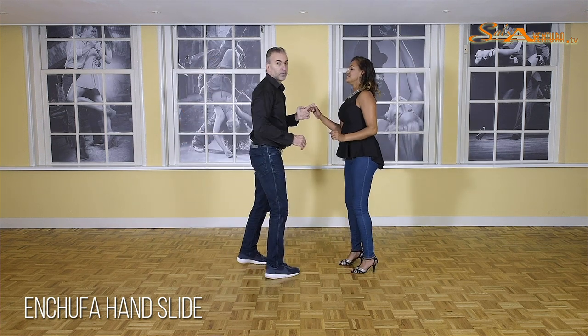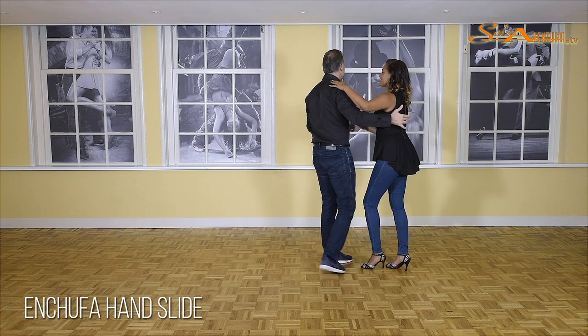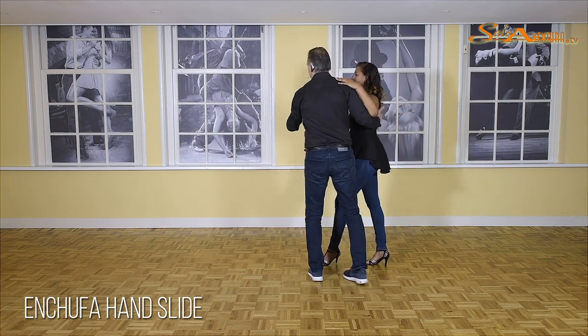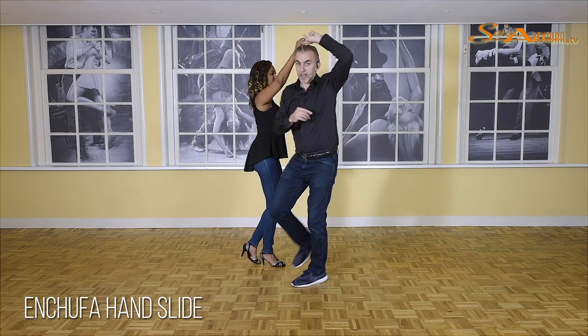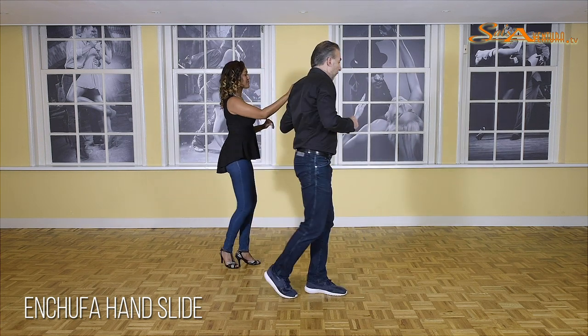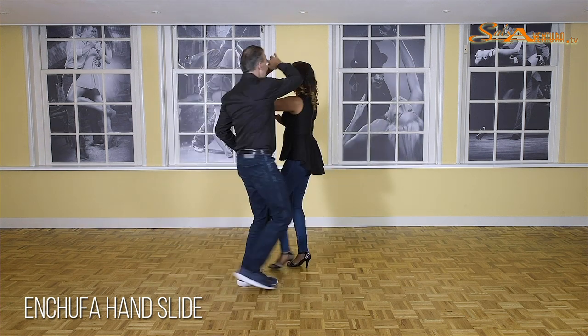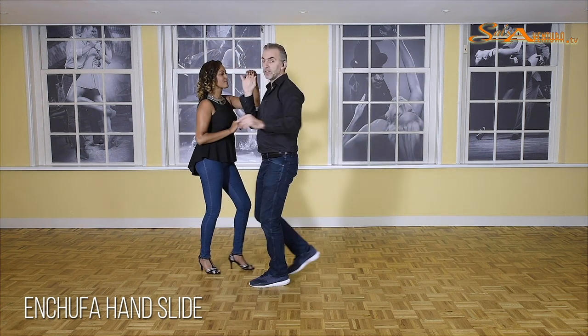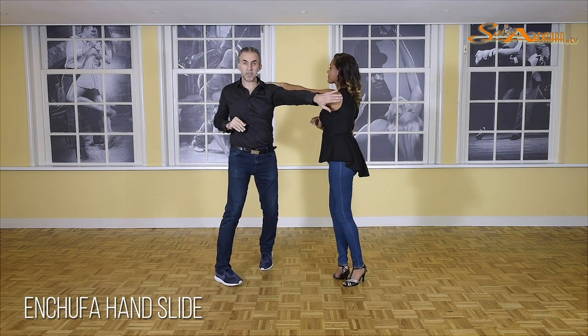Again, guys, the most important thing is, in the beginning, keep her hand above your own hand. One and two and three, five — it's in my center line — and seven. One, two, three, five, six — single left turn, guys. One, two — step forward with your right foot. Five, six — stop on seven.